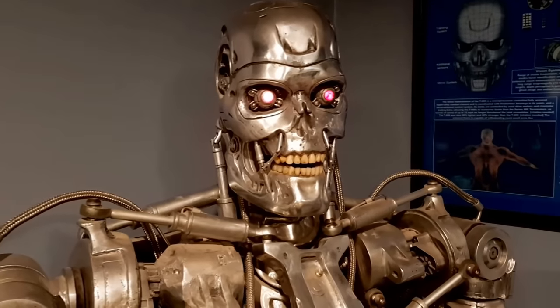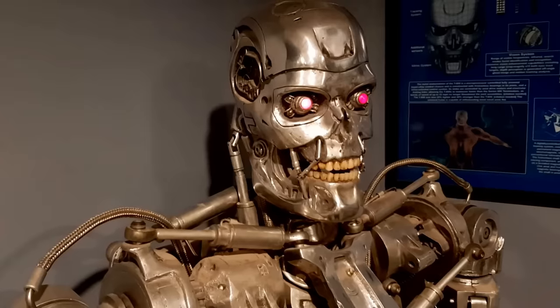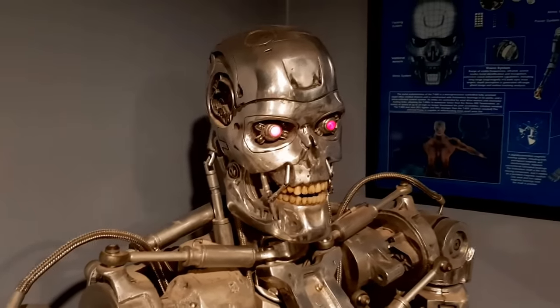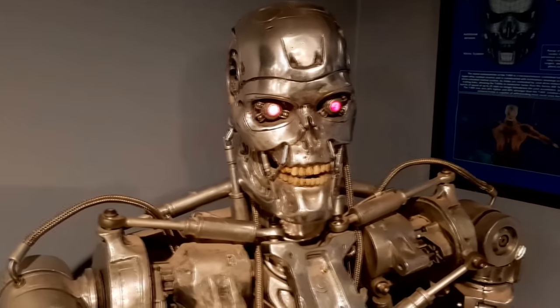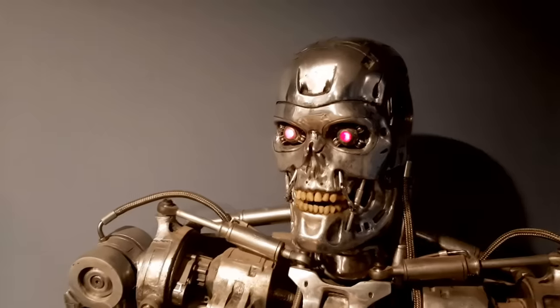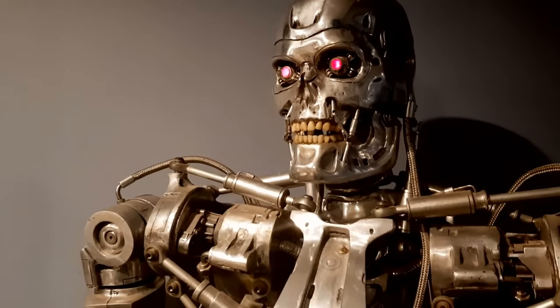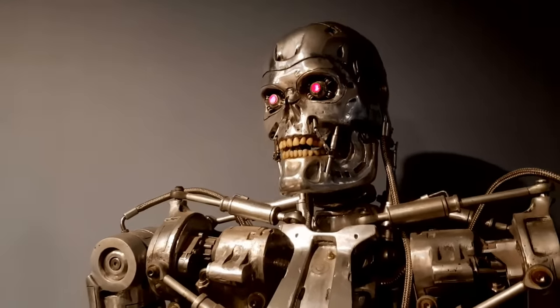It might have taken a lot of time and effort to make, but now Jamie has a one-of-a-kind piece — and as far as he knows, the only all-metal fully articulated Terminator T-800 endoskeleton in the world. Anyway, that's the end of this video. Thanks for watching, and we'll see you next time. Bye bye.